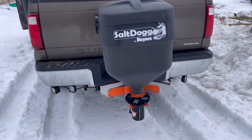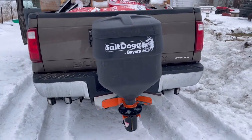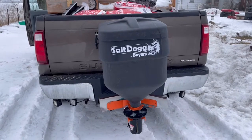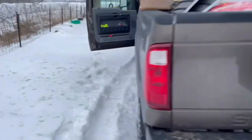So that salt deflector is pretty crappy, but other than that I'm pretty pleased with the spreader. The thing I am not pleased with is the controller that comes with it.